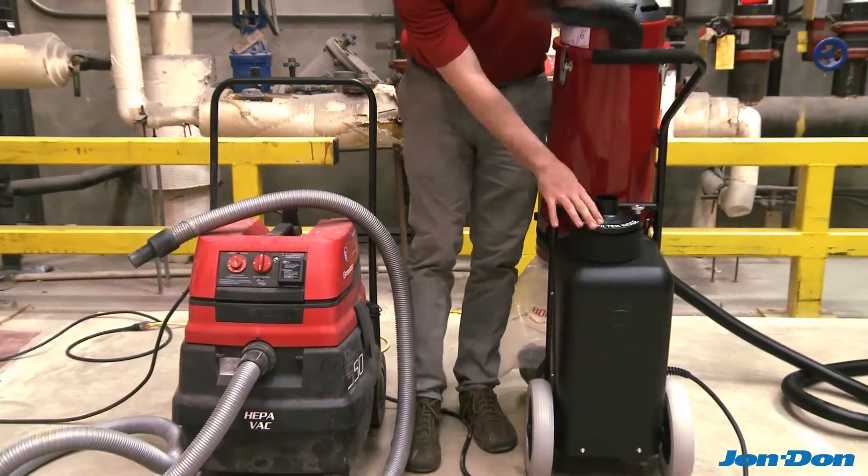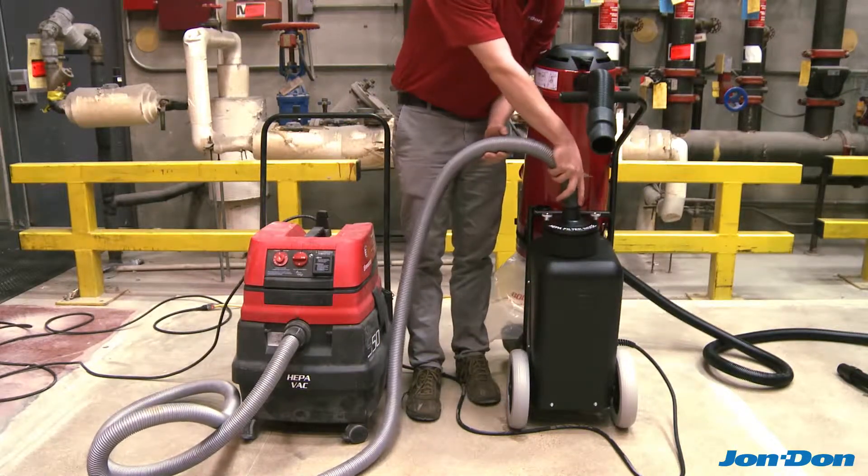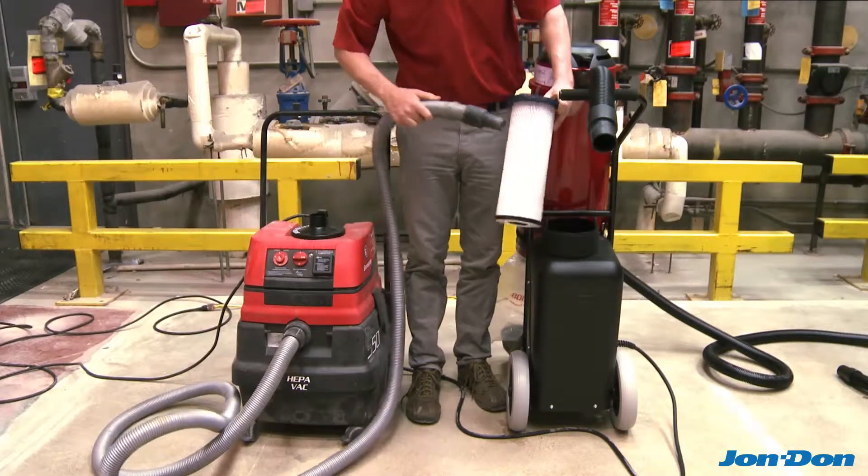The HEPA filter may be vacuumed out either on the job by unhooking the hose and placing a vacuum over the inlet, or after the job by pulling the filter out and vacuuming the surface thoroughly.